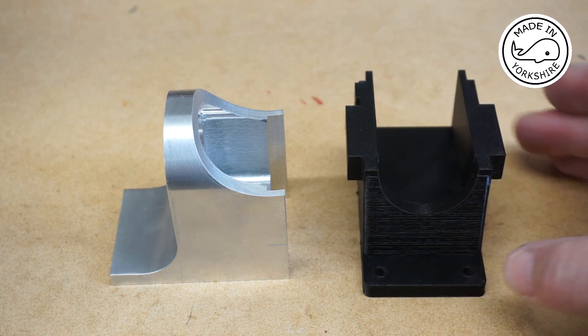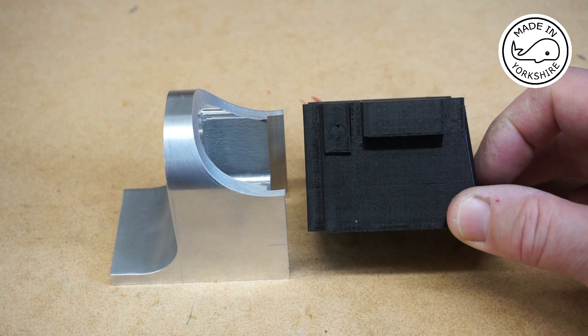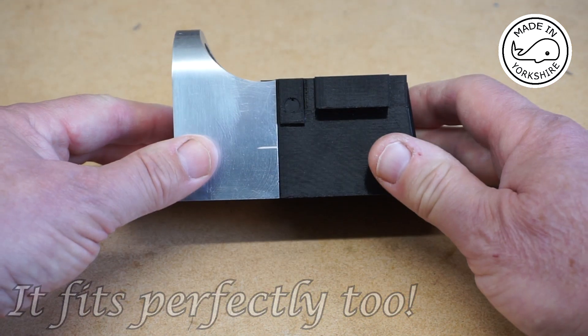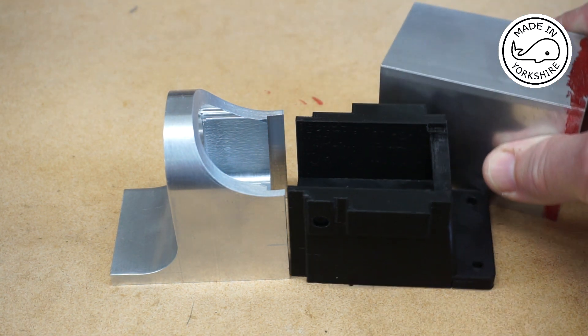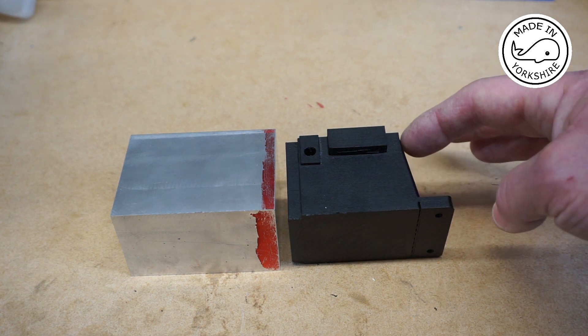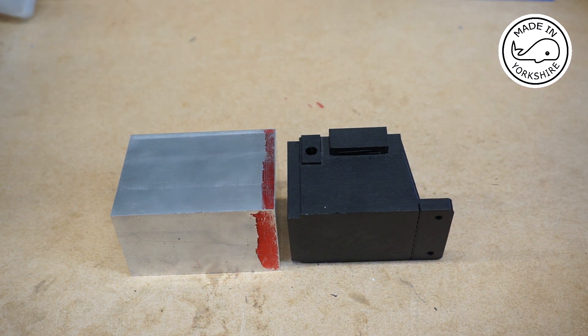The only bit I struggled with were the top bits here, because this face is at an 8-degree angle. All I need to do now is replicate that by machining this lump of aluminium. The aluminium is cut to size on the largest dimensions, and I think the best starting point is to machine this face here, which is 8 degrees from perpendicular.